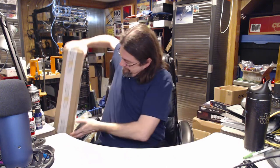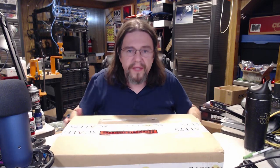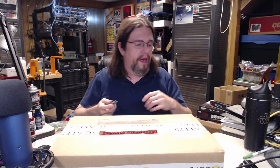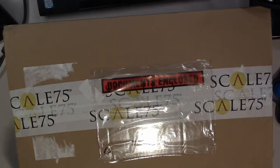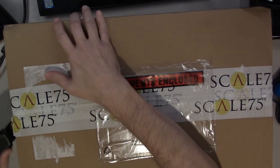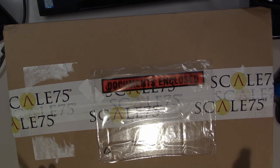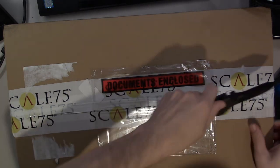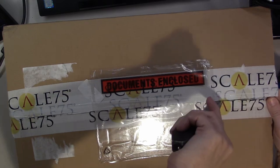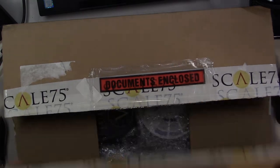Here is the box that it came in — fairly big, with a whole bunch of stuff in it. I'll go ahead and switch to overhead view now. This is the first time I've looked at it because it just came in today, the day I'm filming. Usually it comes in and I don't film for a couple of days so I can check it out to make sure nothing is broken or busted.